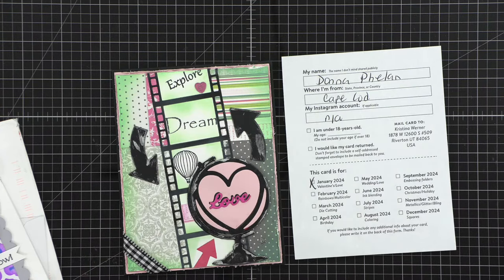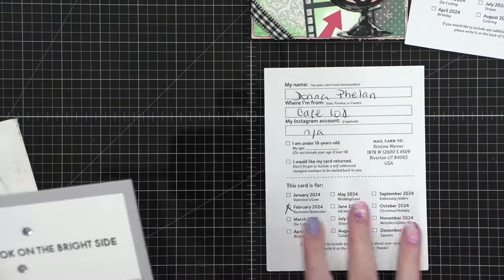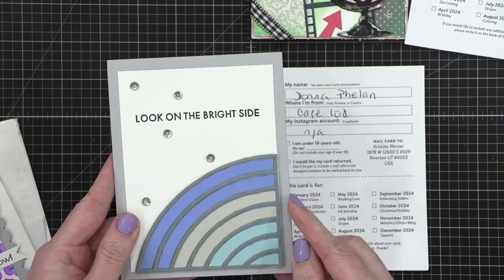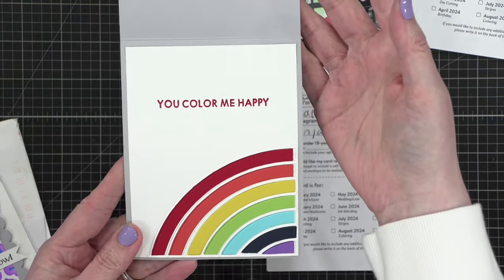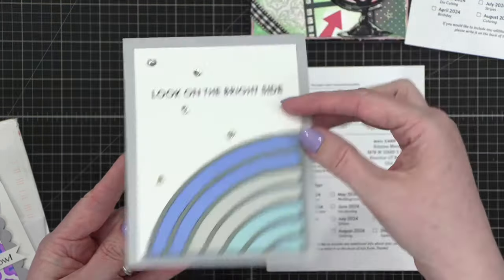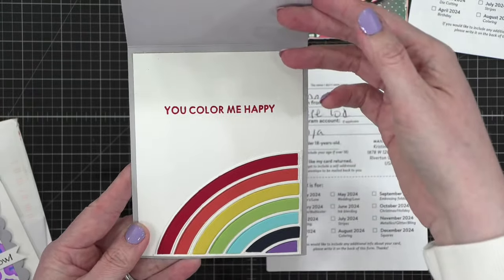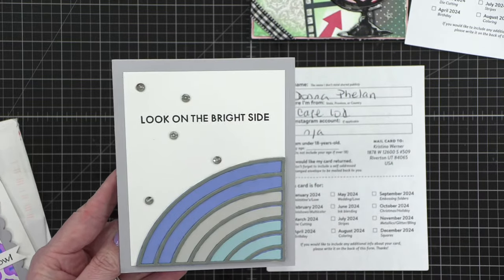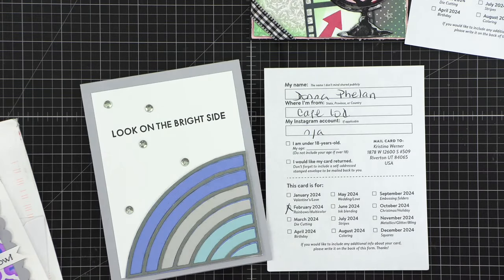And then this next one is February — oh, this is fun! Donna Cape Cod again, and it says 'Look on the bright side' with a fun little blue rainbow. 'You color me happy.' How cute is that? It's a little interactive and it changes. What a fun thing — that's so fun!